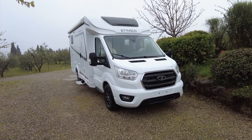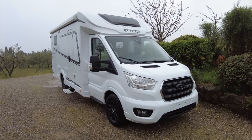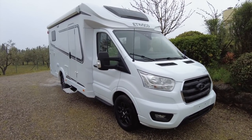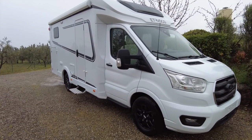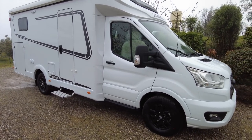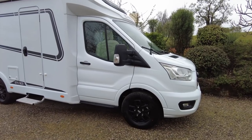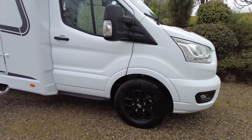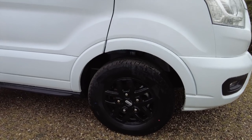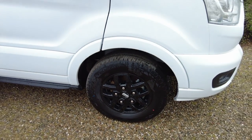I have a little bit more information on this motorhome than I did yesterday. The T6.9SF starts at £52,000 in its basic guise, but this one has had a load of options fitted to it. The alloy wheels are definitely an option — steel wheels come as standard. These very smart Ford black alloys, can you see those?